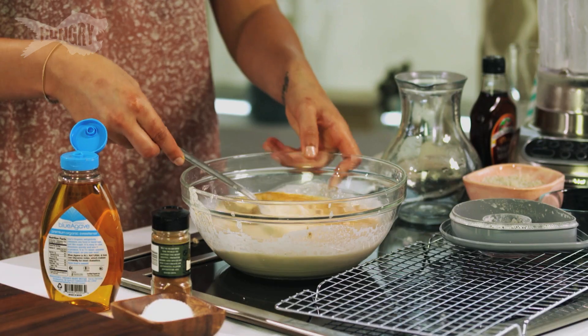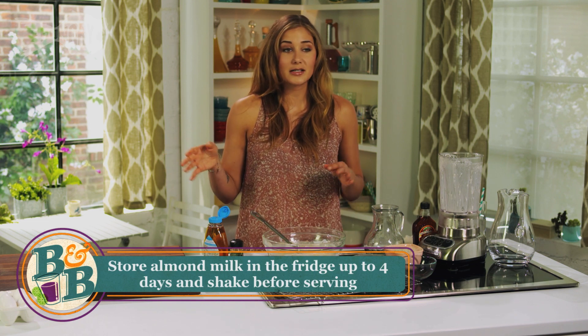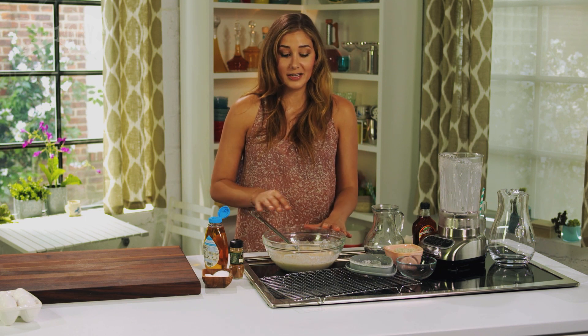I'm a cinnamon junkie — it's true. This almond milk is great to have over your cereal or just drink it plain. Give it to your kids. But this is not a kid's time. This is my time, and we're gonna make a cocktail with this.